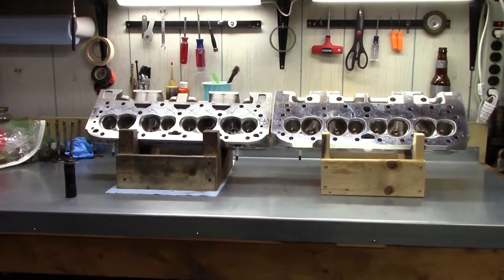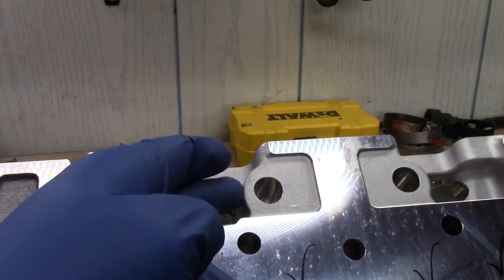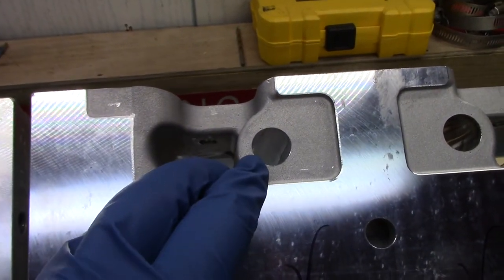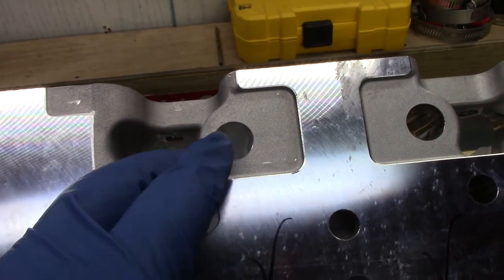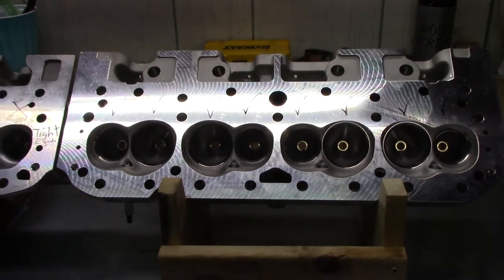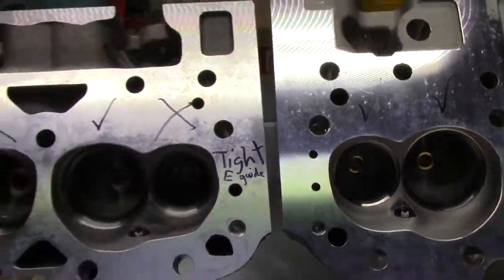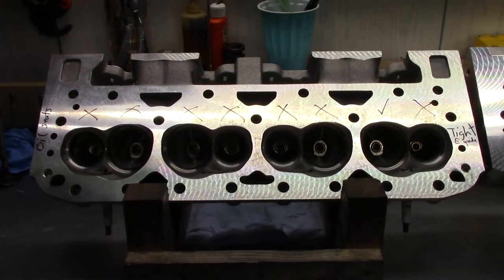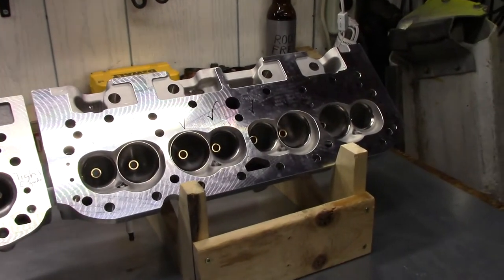If we look at both cylinder heads from the decks, you can see some of Dart's changes. Up here in the pushrod area on the new casting, they've added material around the intake pushrod hole compared to the old casting, which is much more open. While this hole is smaller, it should be sufficient for a typical cam you'd use with a 180cc cylinder head — I've seen some larger heads with even smaller holes that need to be opened up.